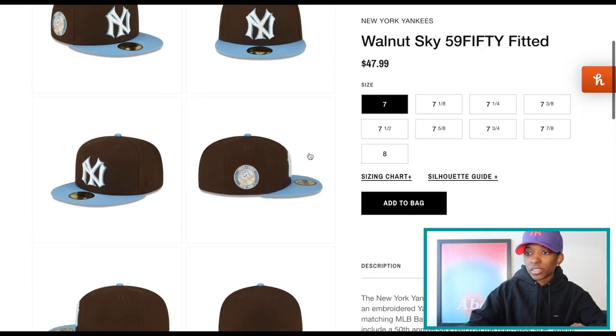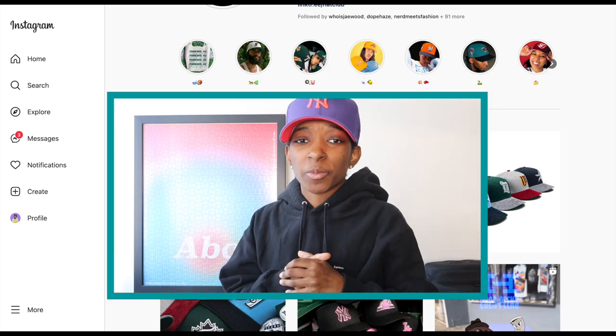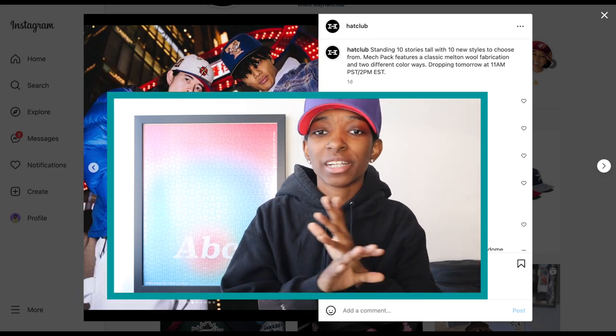Here's the Yankees. Good color placement on these hats. New Era is definitely stepping it up. What's good everybody? Welcome back to the channel. If it's your first time here, welcome to Small Feet Big Heat — we talk sneakers, street wear, and everything in between.